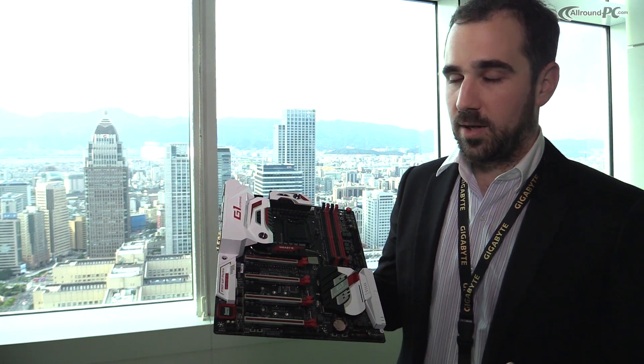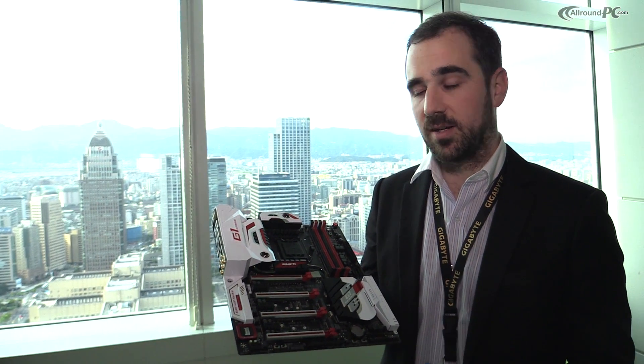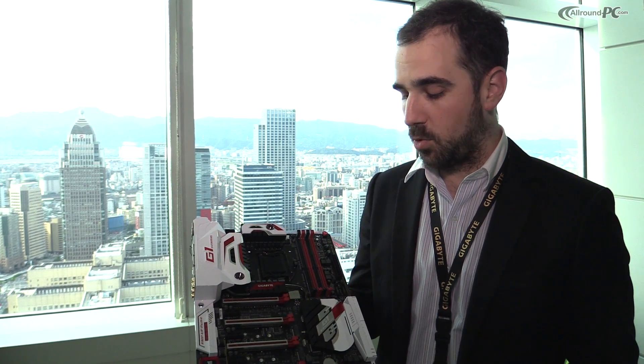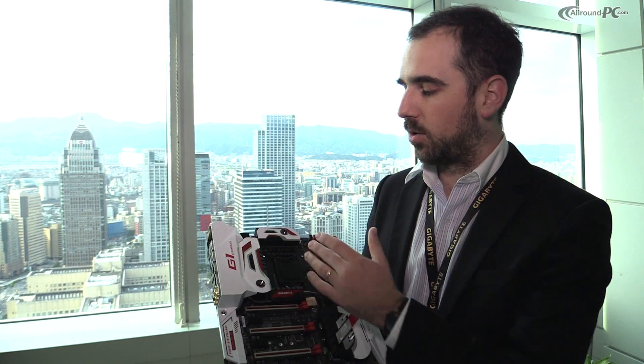Continuing on, something we've been doing for a long time with the Ultra Durable series is bringing Ultra Durable features, which includes gold plating over the CPU socket and also dual BIOS. If you have a problem with one BIOS, it'll fall back to the second one so you have time to fix your issues. We also have a two-ounce copper PCB for more trace path and better signal overall, plenty of fan connector support for cooling, extra connectors for water cooling or additional fans, and long-lasting capacitors.